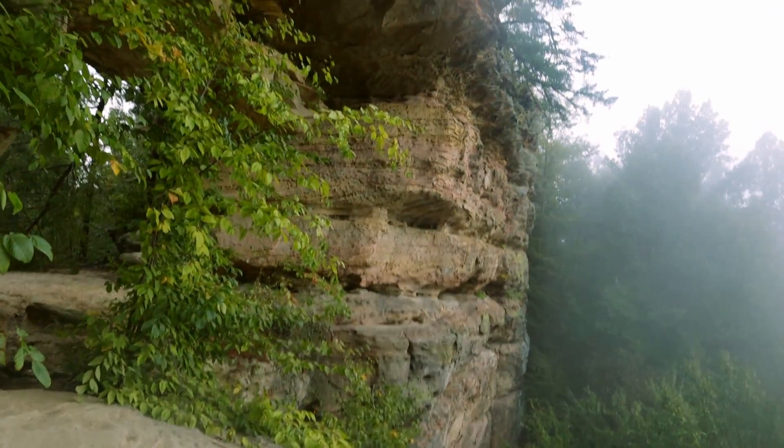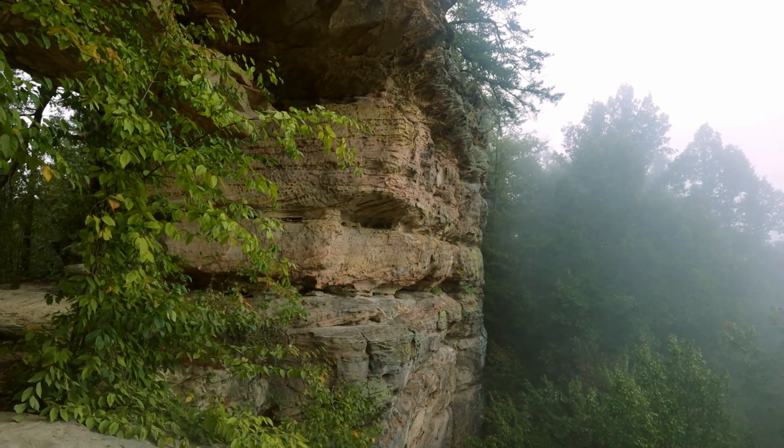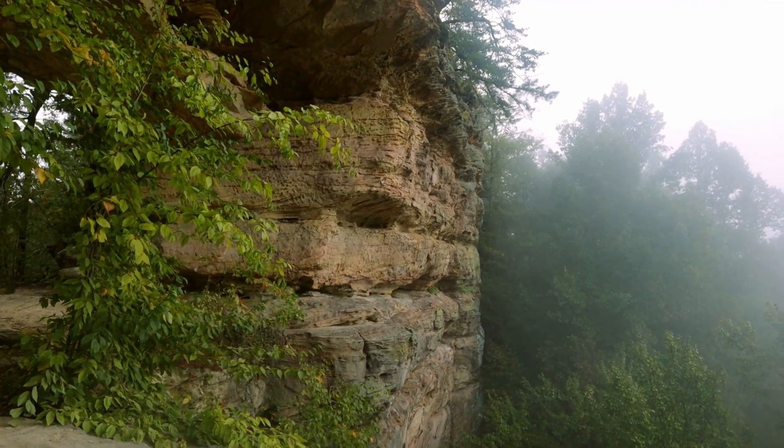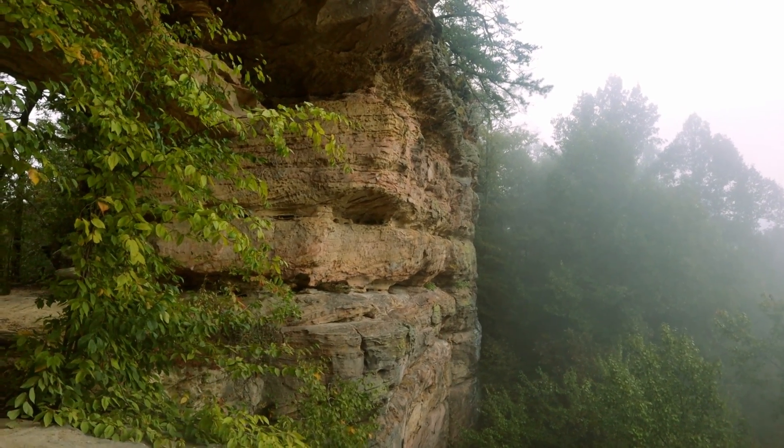That looks good, but I'm going to take a few extra shots and probably do a bracket just to make sure I got it. I guess you'll get to see how it turns out pretty quickly.